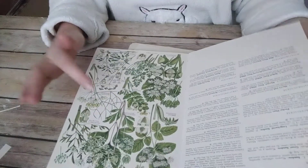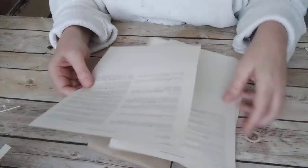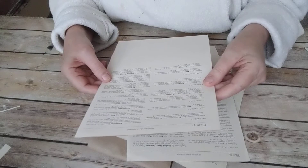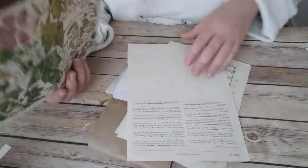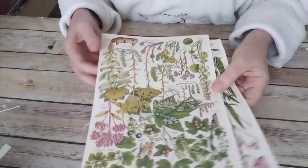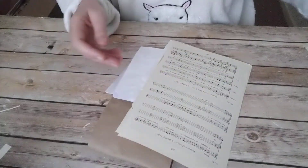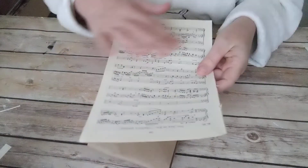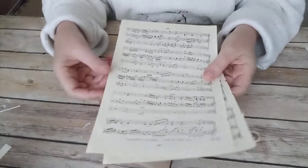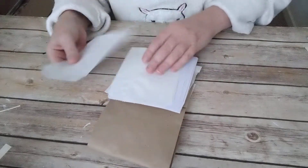You get two sheets of double-sided paper, and you also get double-sided paper from an old book — I can't remember which book exactly, but it's beautiful with a lovely illustration of flora on it. You also get two sheets of vintage music paper — it already has that nice vintage color, so you don't even need to tea-stain it.